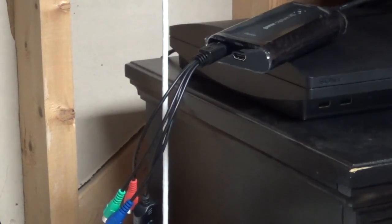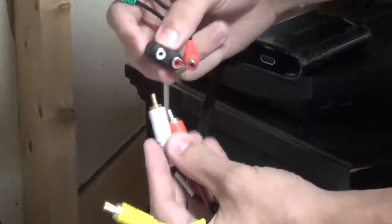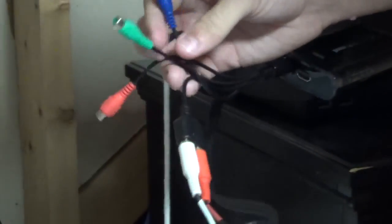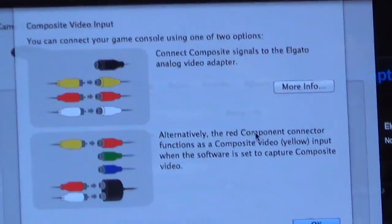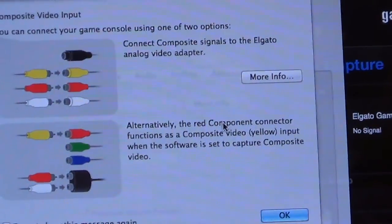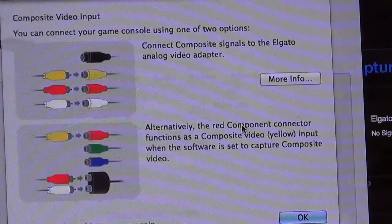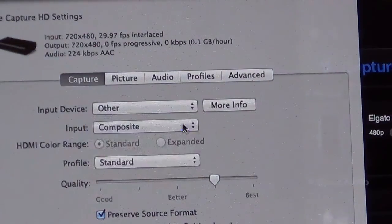Take your composite or component cables — I've got component right now so I'm just gonna use component. You're gonna want to plug the audio into the audio: white to white, red to red, and then your yellow you're gonna plug into your next red. As you can read here, you want to click 'other' when you click your device and it says you can connect your game consoles using one of two options. The composite signal goes to the Elgato analog video adapter, and the red component connector functions as a composite video yellow input when the software is set to capture composite video. Once you've got that, stay on composite.